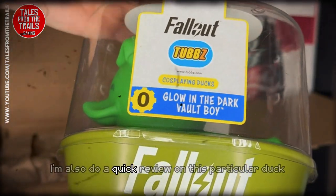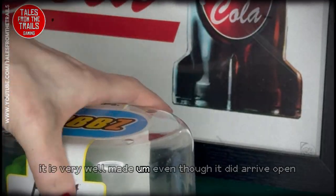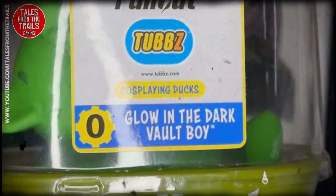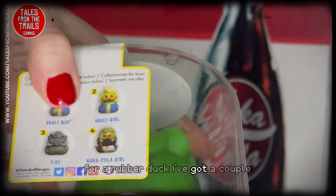While I'm here I'll do a quick review on this particular duck. It is very well made even though he did arrive open. The quality of these tubs and ducks is really good for a rubber duck — I've got a couple.